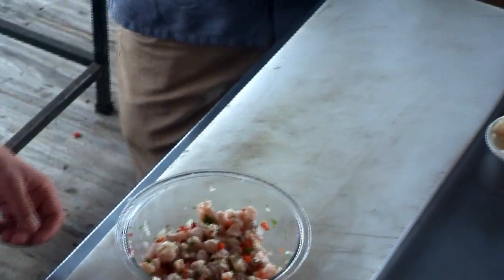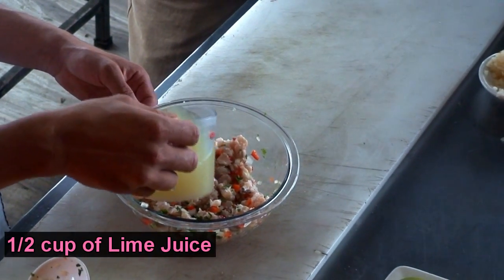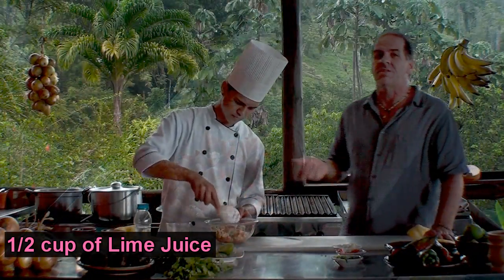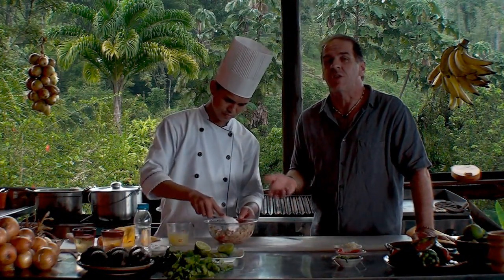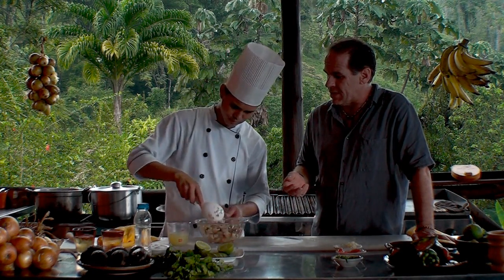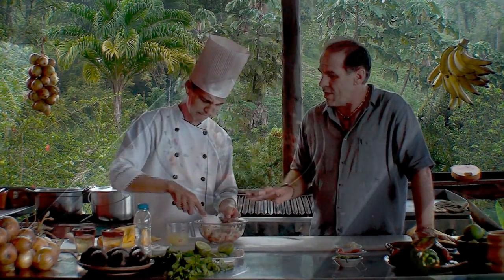Now Milton's gonna go ahead and add the lemon juice — I should say lime juice. We don't actually get too many lemons here in Costa Rica, we're all about lime. Now it's important to remember with ceviche that the ceviche is gonna cook in that lime juice. So we're gonna make this and it's gonna sit for a while, because you've got to give it time to cook since we're using raw fish. So the lime is now in there.